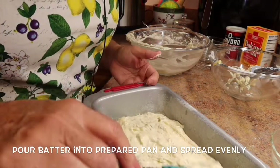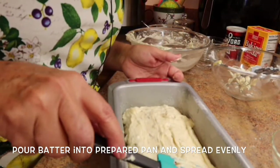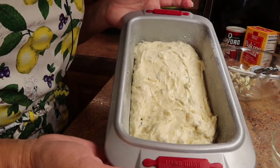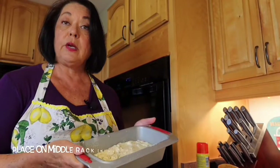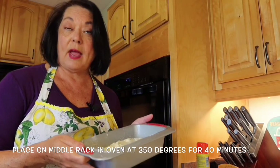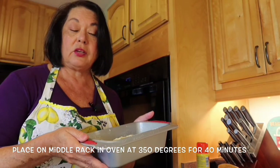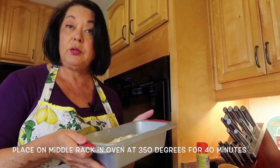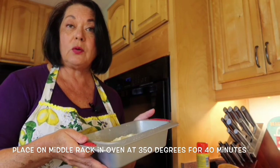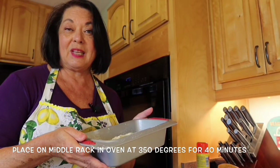Take your spatula and make sure it's all spread evenly in the pan — and there you go, it's ready to go in the oven. Place it in a preheated oven at 350 degrees on the middle rack and bake for about 40 minutes. Check it with a toothpick in the center; if it comes out clean it's done, if it's still wet bake a few more minutes and test again. It smells so good with banana bread baking.